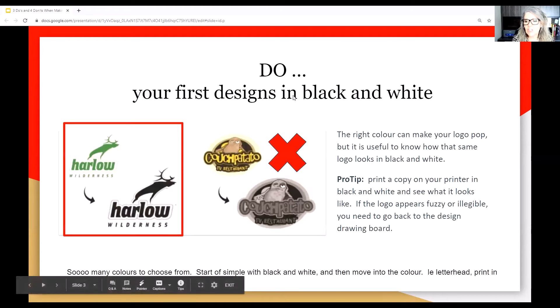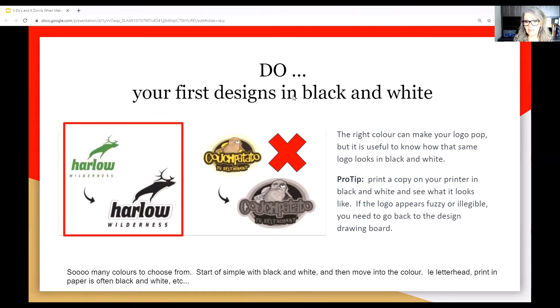Do: your first designs should always be done in black and white. You can add colour later, but you want to make sure your logo works in black and white for print and when you compress it. A lot of our logos can't be done in colour for certain items like print. So make sure your logo always works in black and white — that's the very first thing you should do. Print a copy on your printer. If it looks fuzzy or illegible, go back to the drawing board and see what you can take out and manipulate.